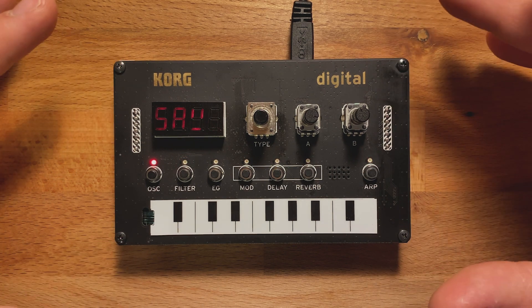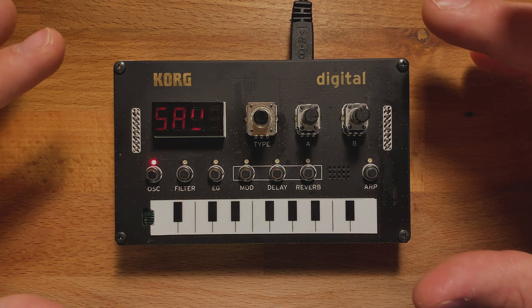So, that's all there is to it. You have an NTS-1 updated to the latest firmware.